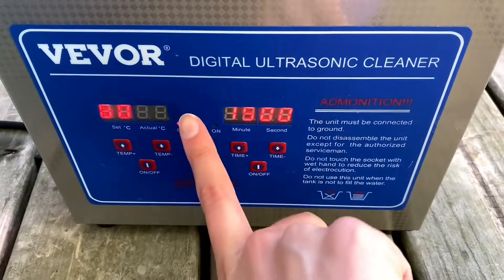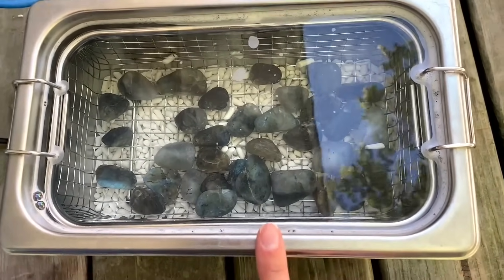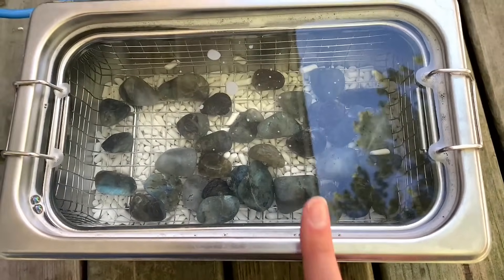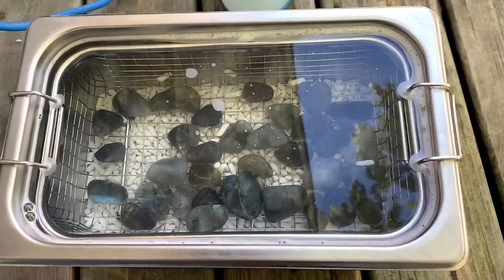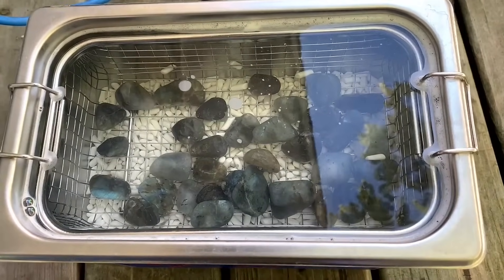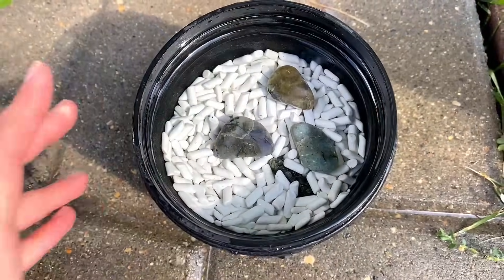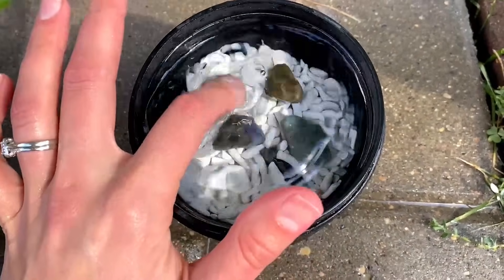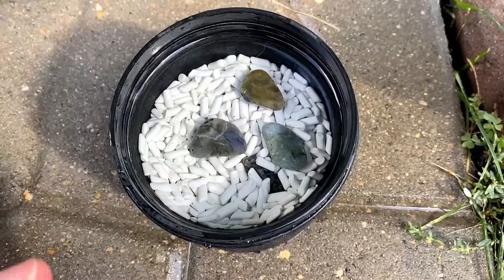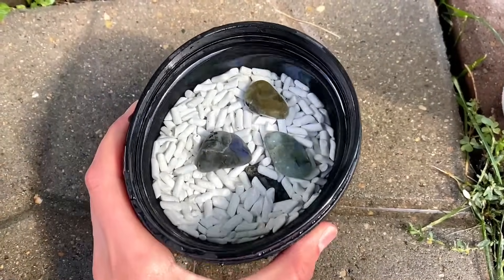Alright, we're sitting at 51 degrees here. I waited a little longer this time because I got distracted, but as you can see they are definitely not looking as cloudy. So let's get these rinsed off and put back in the tumbler now. Do you see how quick and easy that is? Just look at the difference of that water — that is how clean that ultrasonic cleaner made it for our next step. It is crazy.